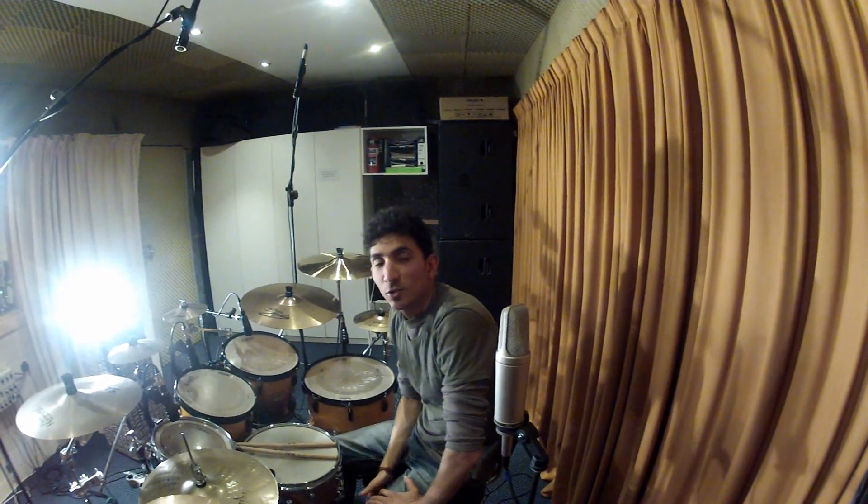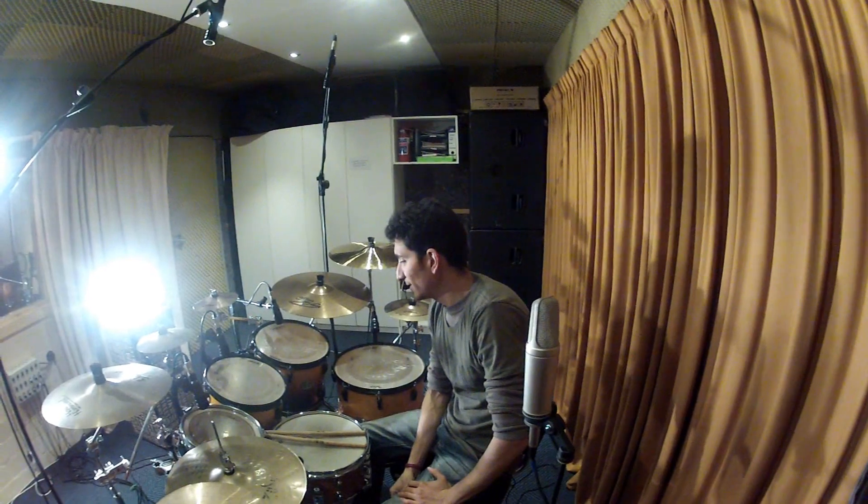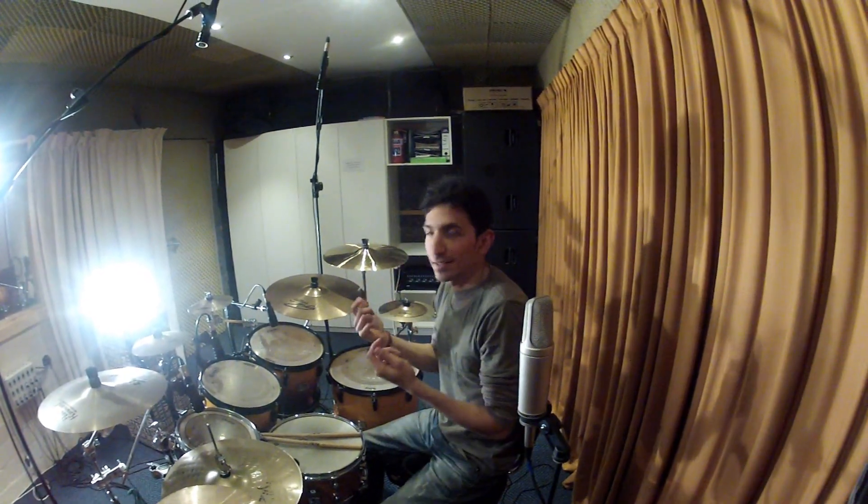Hi everyone, I'm John Lombana. I just wanted to quickly teach you a little lesson of a 32nd note hand pattern.